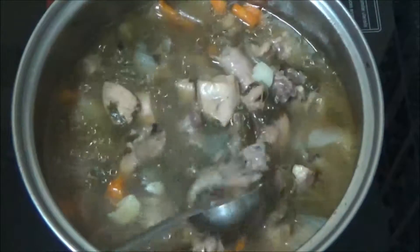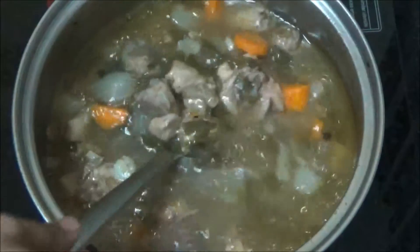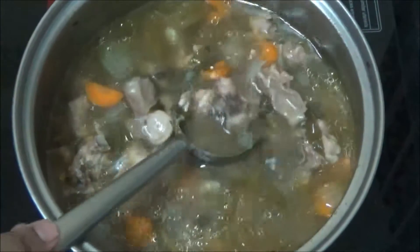You can prepare this once a week and store it in your refrigerator once it comes to room temperature. You can use this for curries, rice, and any other soup recipes to add more flavour.